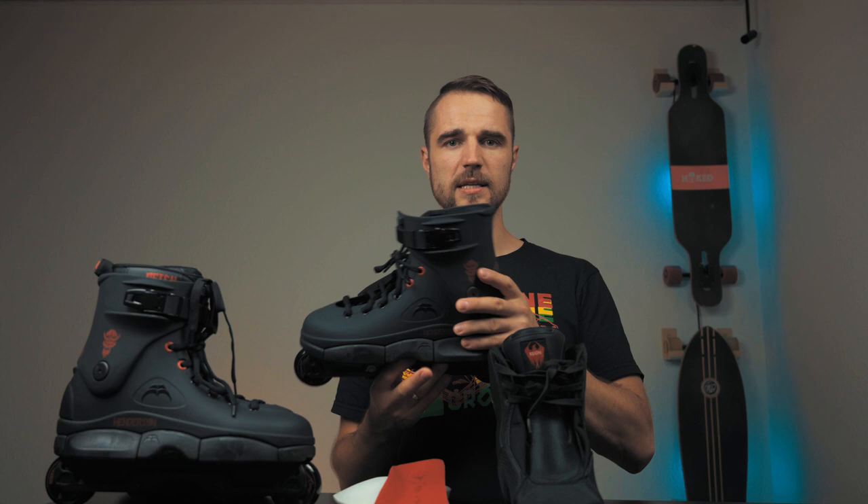So I guess this is it — this is my quick review of Derek Henderson Pro SL skates. Unfortunately I cannot try them now, but if you'd like to hear my first impressions after I skate them, subscribe to the channel and hit the notification bell so you get notified when I upload the video. Follow us on Instagram, hit the like or dislike, and let me know in the comments if you have any questions. Thank you all for watching, have a good week, and see you in the next one.